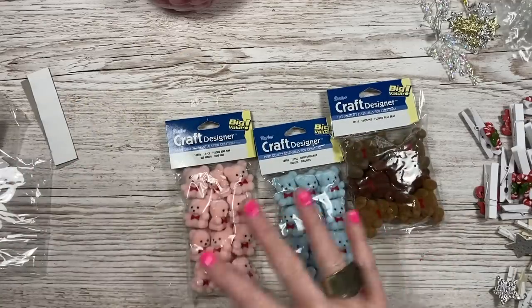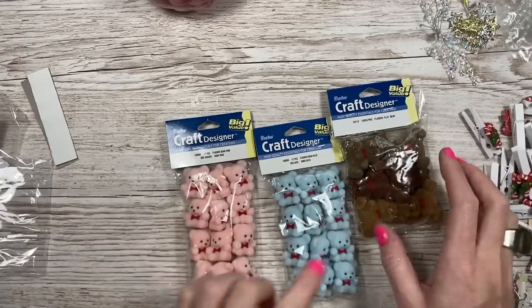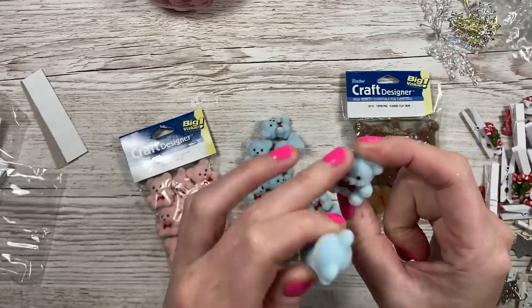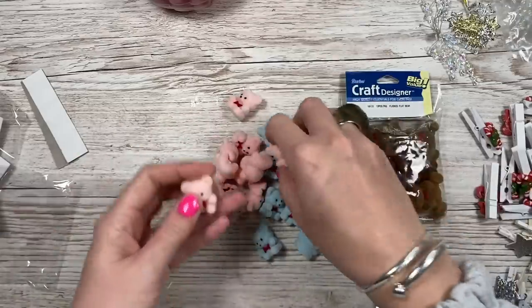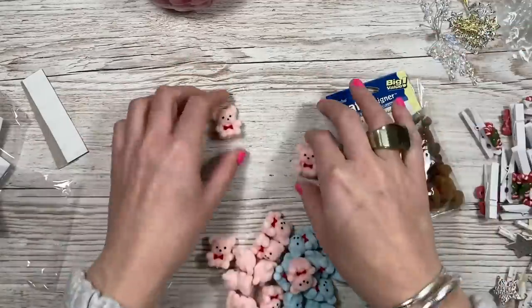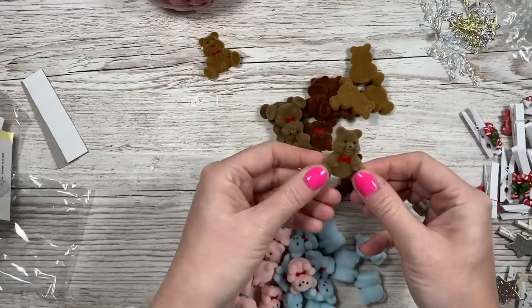I got these for my Christmas wreath. I won't be using all of them but I'm doing a very retro kitsch style Christmas this year - I've totally changed all my colors to turquoise and pinks and rainbow colors. I just wanted a few of these - the brown bears I'm probably not going to use at all. You've got to trust the process with these - they remind me of when I was a child and also remind me of the Sylvanian Families.